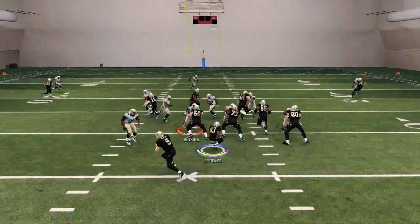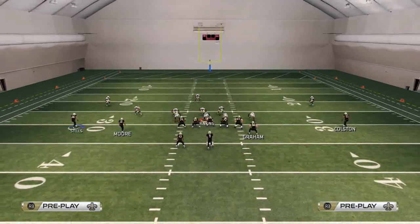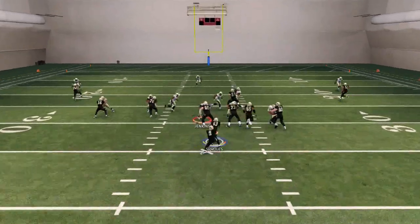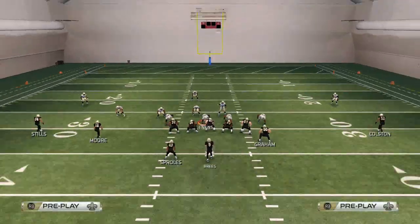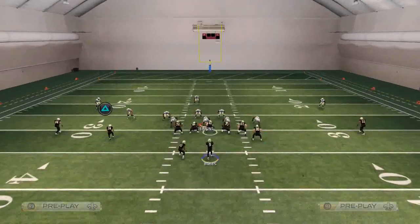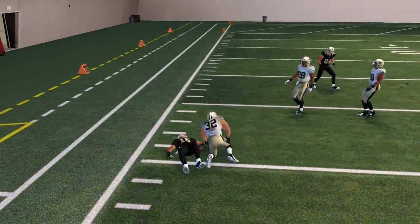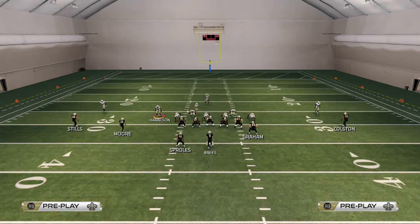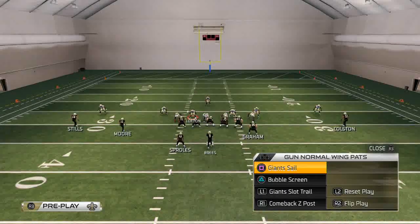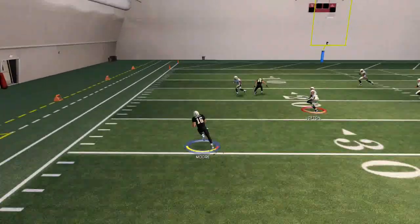Another thing you can do with this halfback base is turn it into a run left by doing that little stutter move and trying to get the back to the outside. It doesn't always work perfectly, but it does give you that same three-headed rushing attack agenda out of just one play. Another thing I really like for a three-headed rushing attack is the bubble screen, which I like to set as an audible. If they're base aligned and maybe send a blitz off this edge to stop the halfback base...